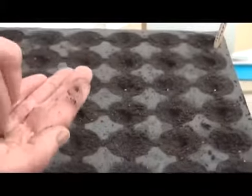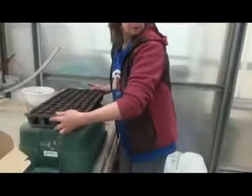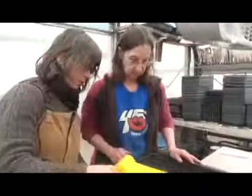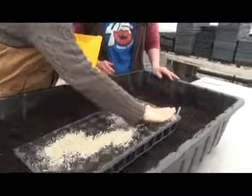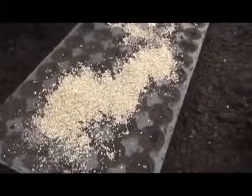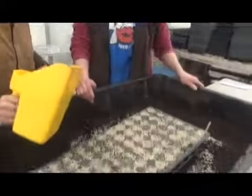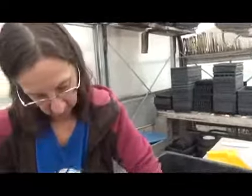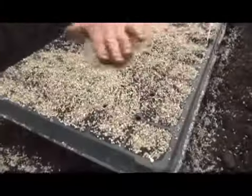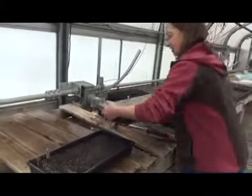Take that tray and put it in here, and we'll cover it with some vermiculite. Sprinkle a little bit on top, then smooth it over so that each cell is sort of filled up. Adding vermiculite holds moisture, so it's less likely to dry out on the surface — like a lot of the flats that you noticed when you came in and I hadn't watered yet. We'll go place it over here and water it.